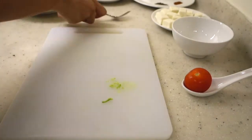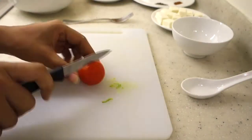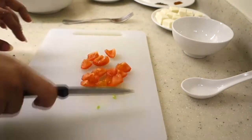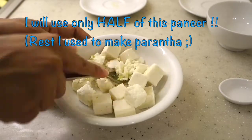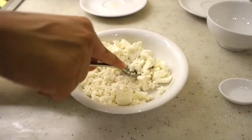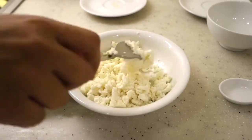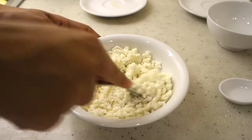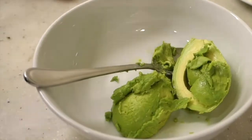Now we will cut this small tomato into small pieces, cutting it on the sides. Then we are taking the paneer cubes which we will mash. I have mashed about 16 paneer cubes but will use only 10 paneer cubes in this recipe. So you will use only 10 paneer cubes.